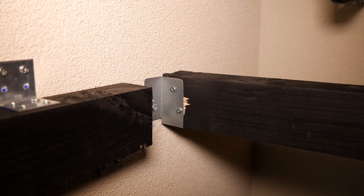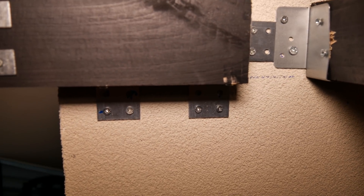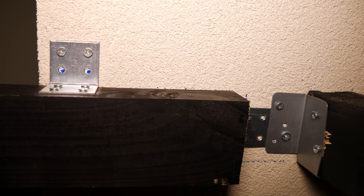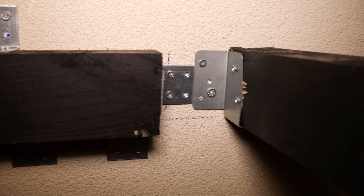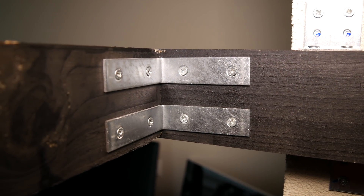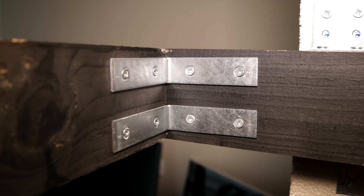On this side, I had to build a slightly different construction because of the angle I needed. It ended up just as sturdy as the wall brackets. I connected the wood together using these angle hooks so they wouldn't be visible from the front.